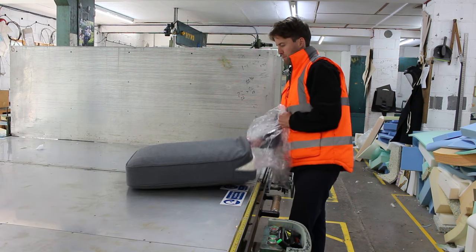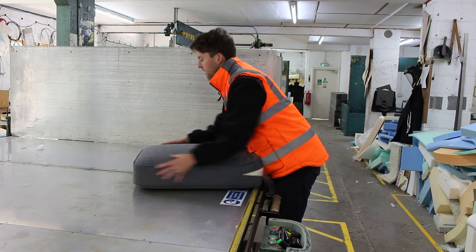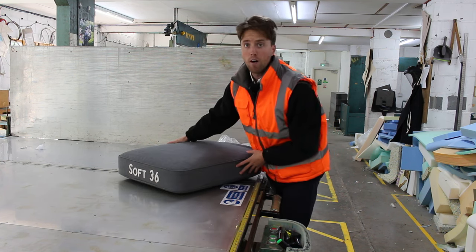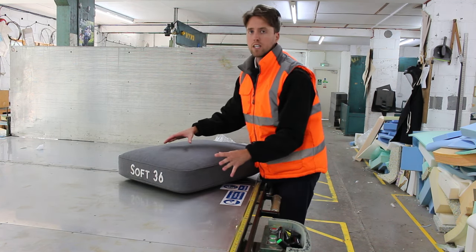Now it's pretty much fully absorbed — nice and easy, nice and snug into the cover. I've done that pretty well, it's actually perfectly in the corners. They normally are anyway, but you might need to do some minor adjustments.